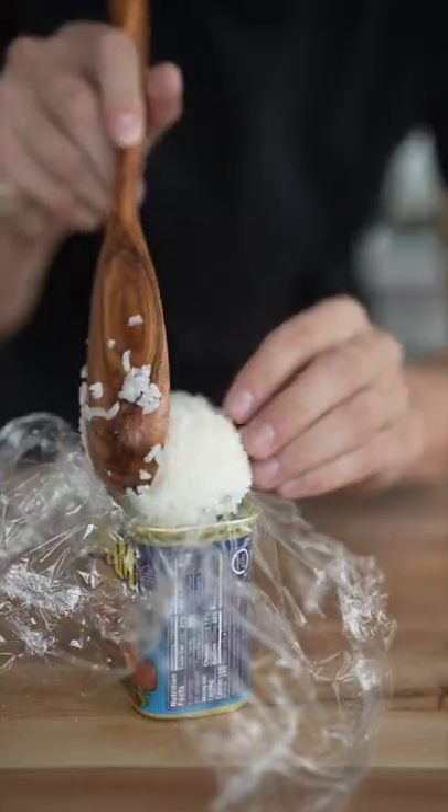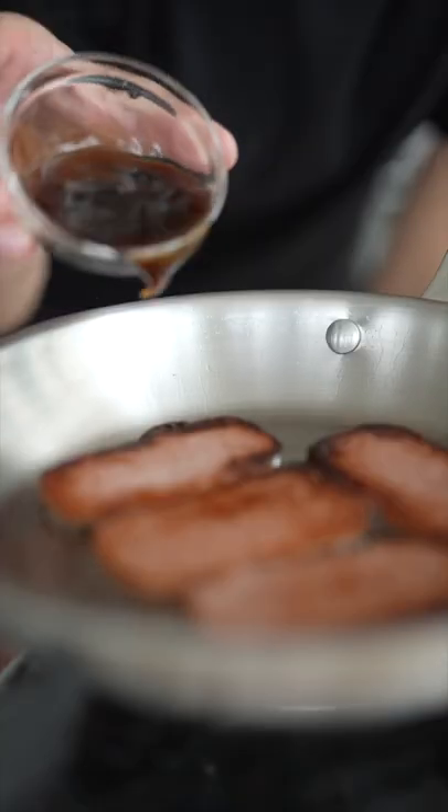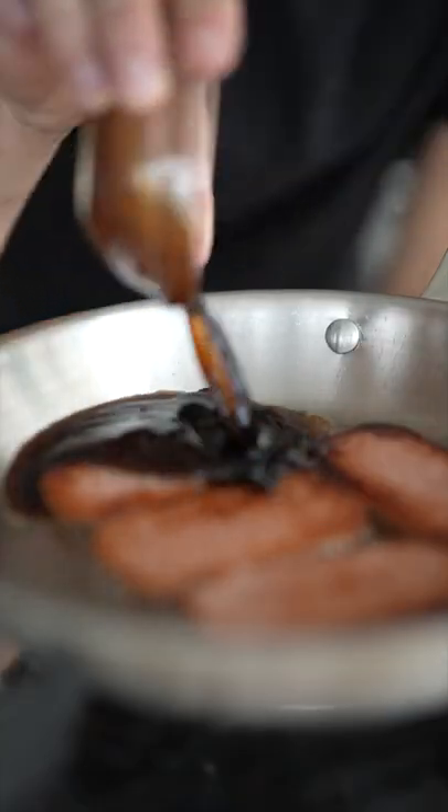Line your can with plastic wrap, fill it with rice, and then you have your base. Now a little oil and your Spam, and once crispy, turn off the heat in an oyster sauce and soy sauce.